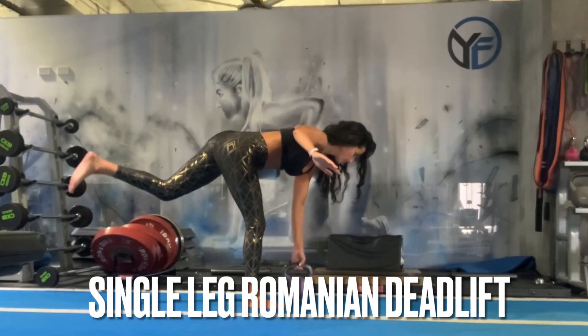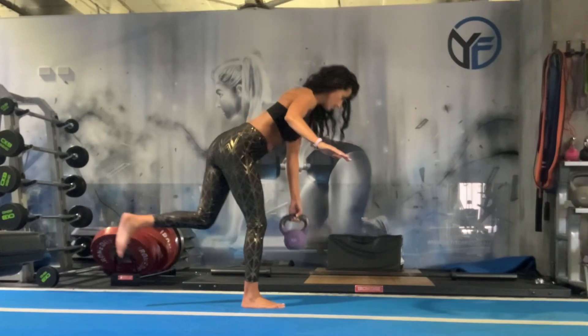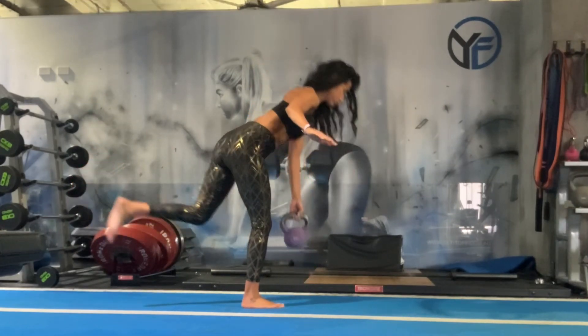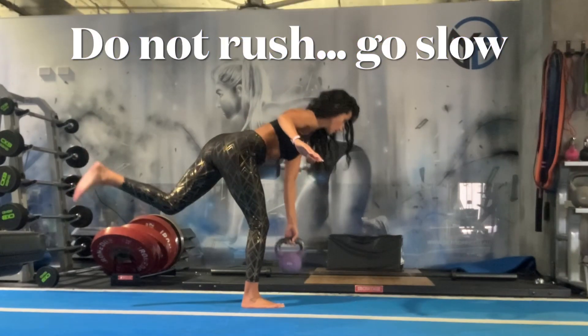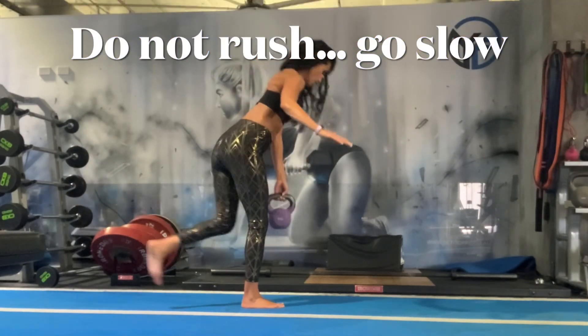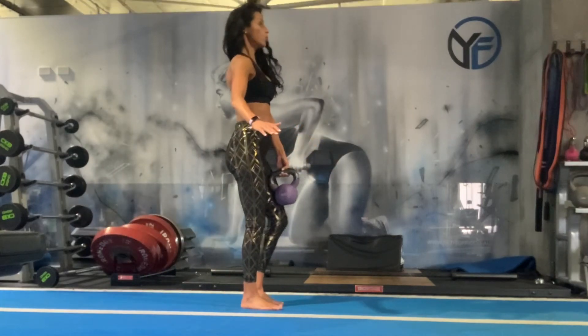Holding on to a kettlebell or a dumbbell, we're going to place it in the hand opposite to the leg that is stabilizing. As you can see here, we're gently tilting forward through the hips — the back remains flat, core is engaged, and the back leg elevates as you tilt forward, almost like a pendulum.